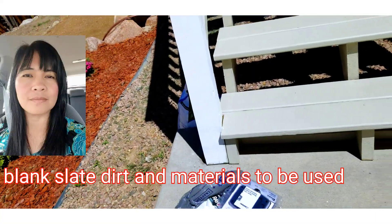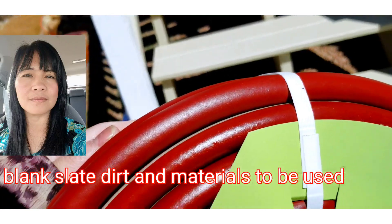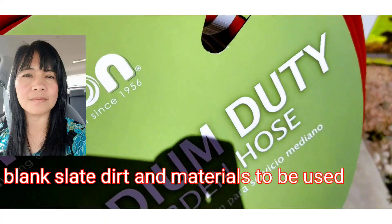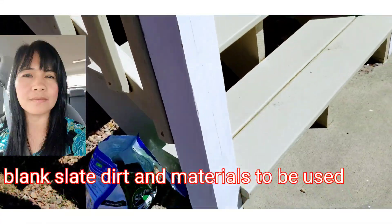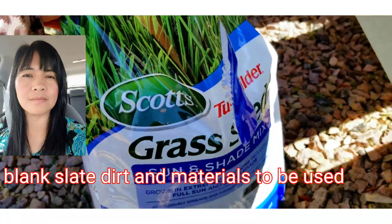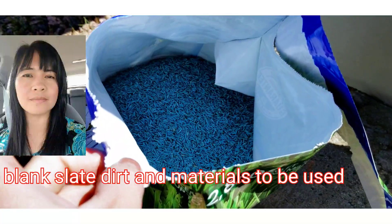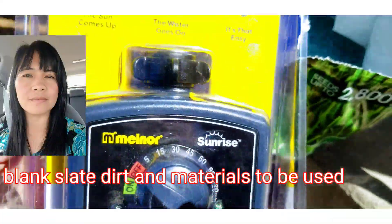We're using two hoses because it's a long distance — we're using two 50-foot hoses. We have the grass right here and we're covering at least 2,800 square feet. That's what the grass looks like, and we're using a timer.